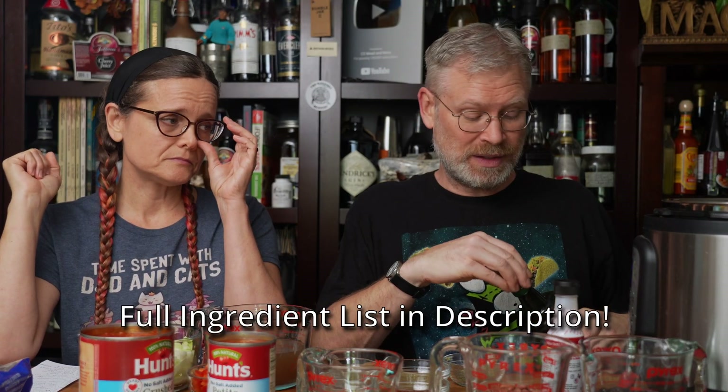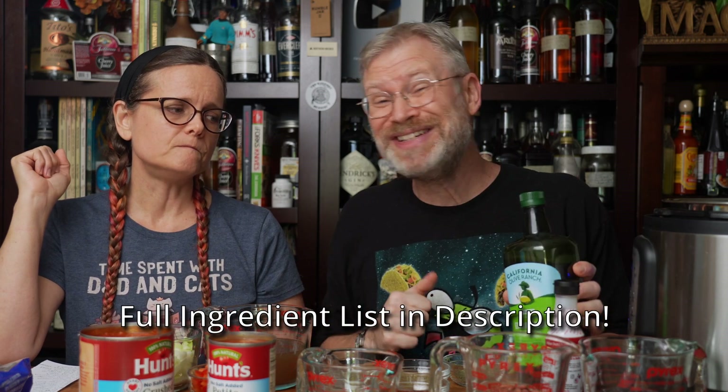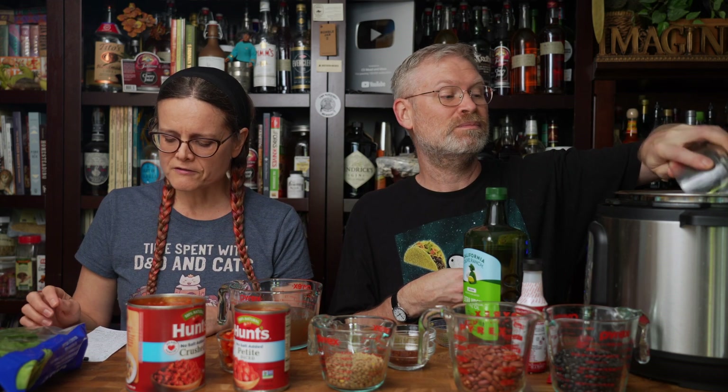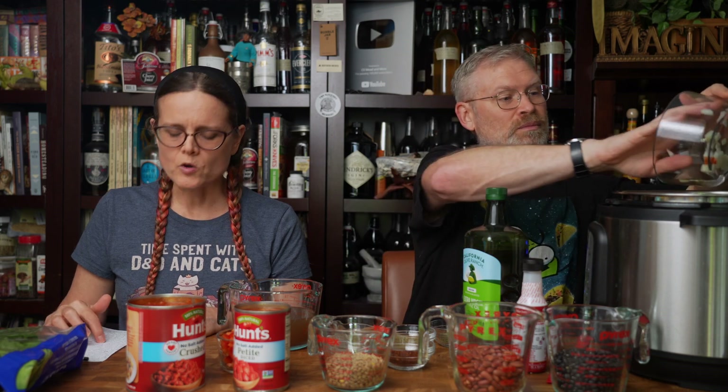This is an Instant Pot, and it's turned on to sauté right now, so it's getting hot. It's been heating up for just a couple of minutes. Once your oil is hot, what's the next thing to add? Sofrito — which in our instance is one carrot, one rib of celery, and one onion.